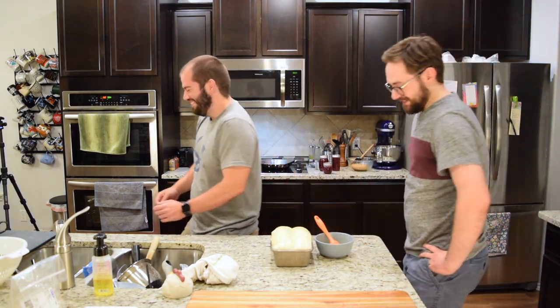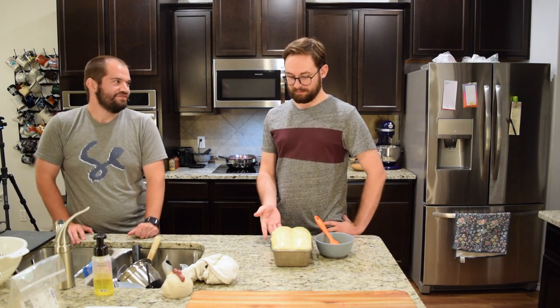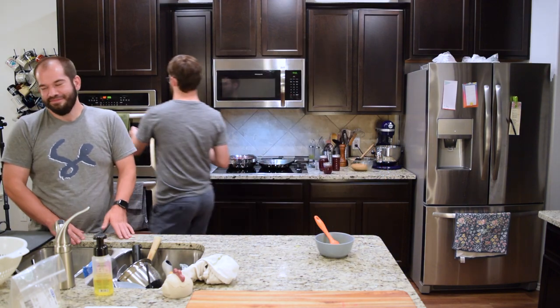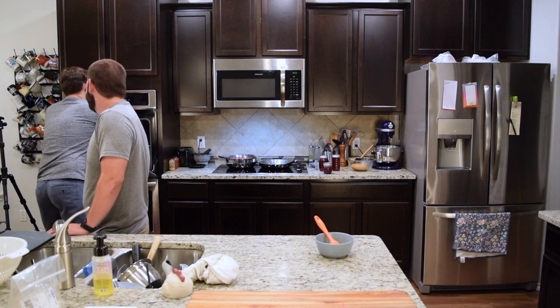We are preheated to 350 and we will bake this for — we're going to check it at 30 minutes and we will see what's going on. Into the oven. Let's call it 30 minutes.